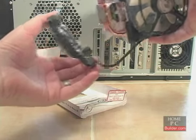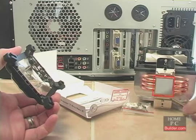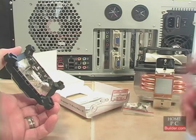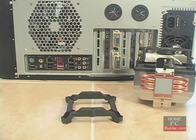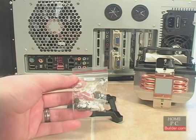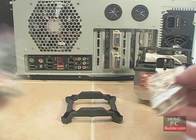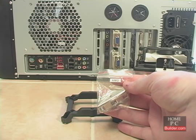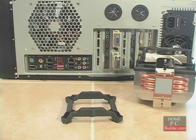Lift the cooler up and set it on its back to protect the pre-applied thermal compound. There is an Intel bag with pushpins and screws which we will be using. The AMD bag has two metal pieces and screws used for installing the cooler onto an AMD CPU. We won't be needing those, so I'll set them aside.